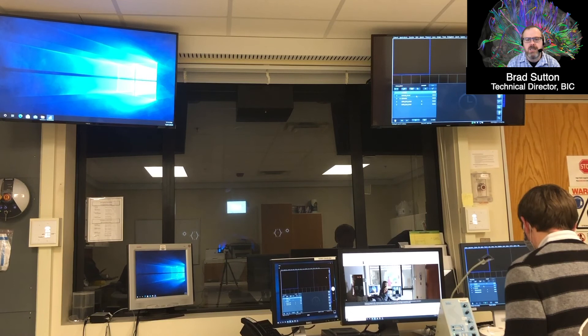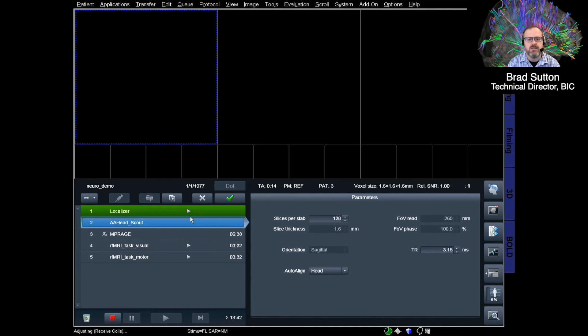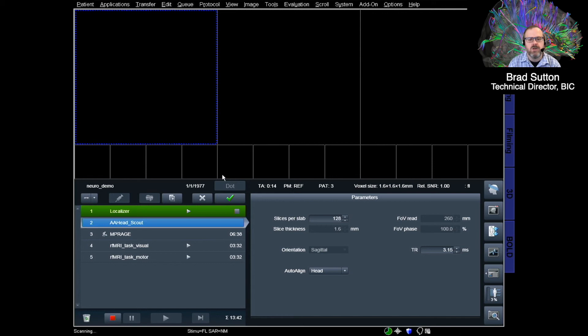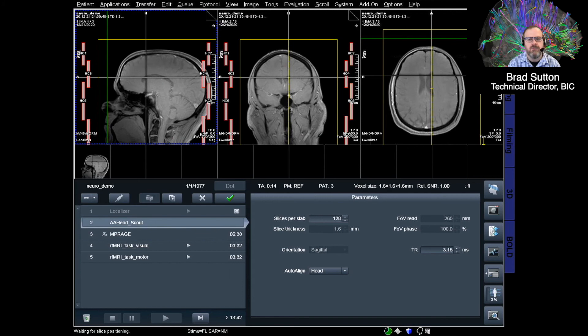Aaron is going to the console to run the scanner. The first scan is just a localizer — it allows us to see where the brain is positioned in the scanner so we can prescribe slices to image the right parts of the brain. This first scan runs very quickly and pops up images showing three different views of the brain: one from the top down, one from the side, and one from the front.